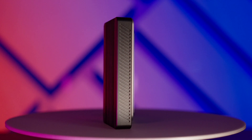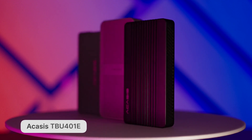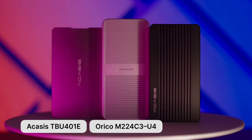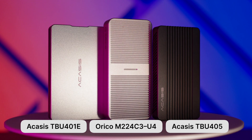As for the cases, my top three would be: Acasis TBU401E, Orico M224C3U4, and Acasis TBU405. I cannot pick a single favorite because each has pros and cons already covered, so I'll leave the final decision to you. I'd say the SSDs from today's test would perform great with all three boxes — maybe except the Crucial P3, which performs best just with the Orico.